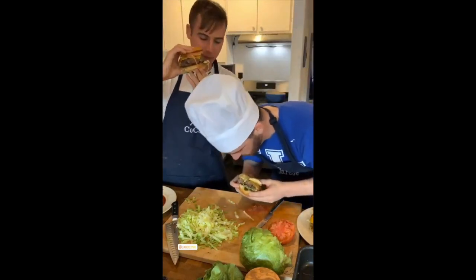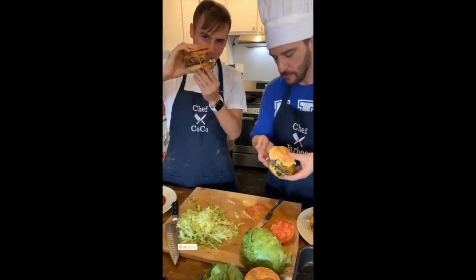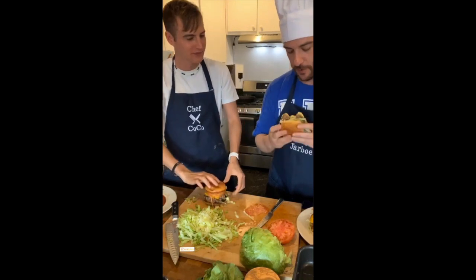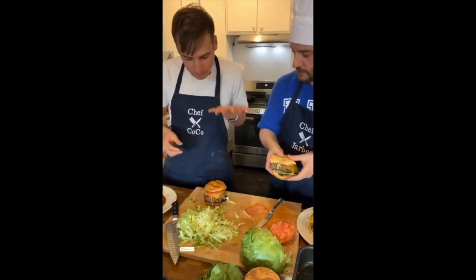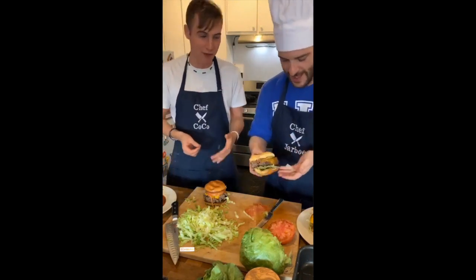I can't fit the burger in my mouth. Like an anaconda dislocates its jaw — that's what I need to do. You just gotta squish it down hard. How is it? That's pretty good. You can taste the different types of meat in there. Well salted. I'm actually going to eat mine off camera because I'm a little embarrassed — I'm probably going to cut it up so I can fit it into my tiny mouth.